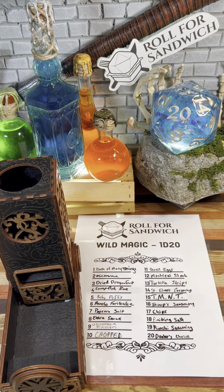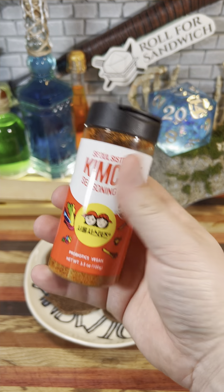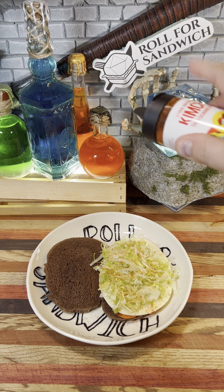Next up, let's roll wild magic. 19 — kimchi seasoning. We're going to be applying some of this Soul Sisters kimchi seasoning to our sandwich. It'll add a little spice, a little umami, some tanginess. Honestly, not too bad of a roll, I think.